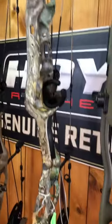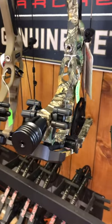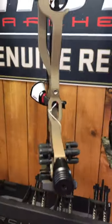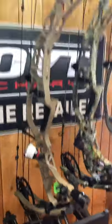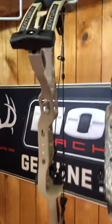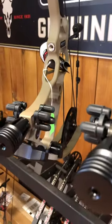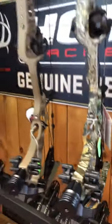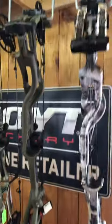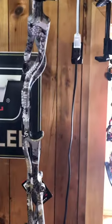They actually brought buckskin back, so this is the Ventum 33 aluminum bow in the buckskin pattern. Pricing is $1,099 for the aluminum and $1,599 for the carbon. The ultra may be another $50 on top of that — I'm not 100% on that.